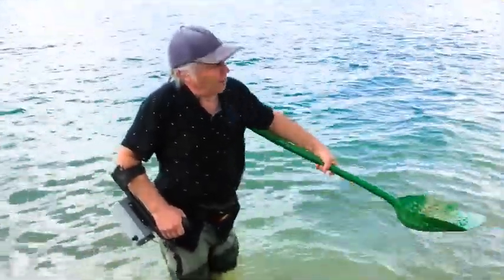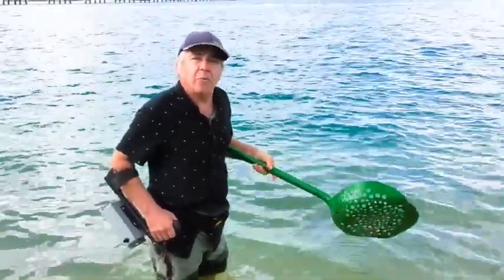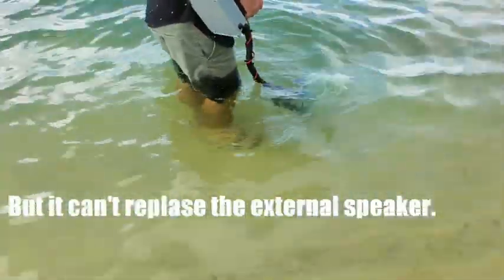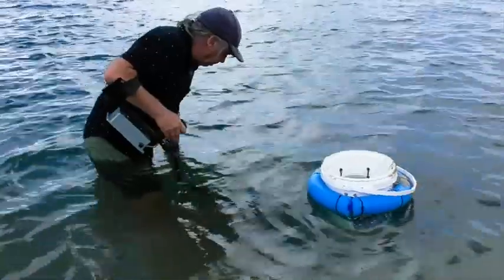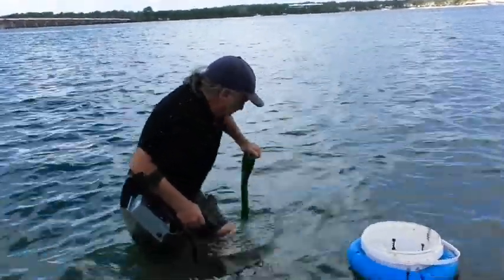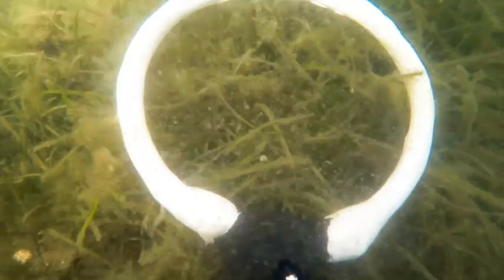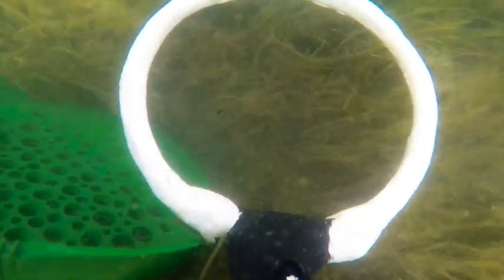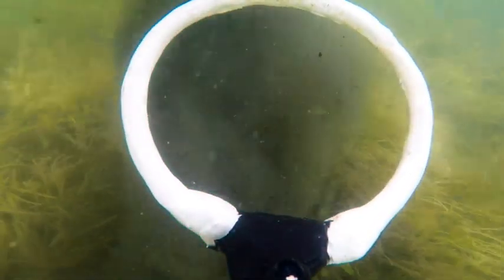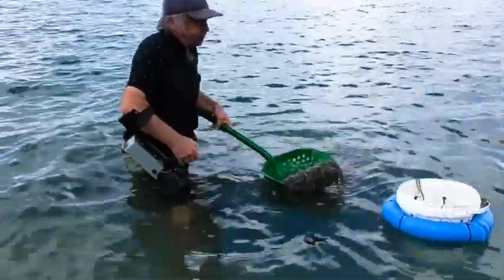That's why I'm using the bucket to separate it all. I should have tied a string between me and the bucket because it keeps drifting off. But I'll just keep working and we'll see what we get. There's another one here. It's getting pretty hard to see down here — very, very muddy.